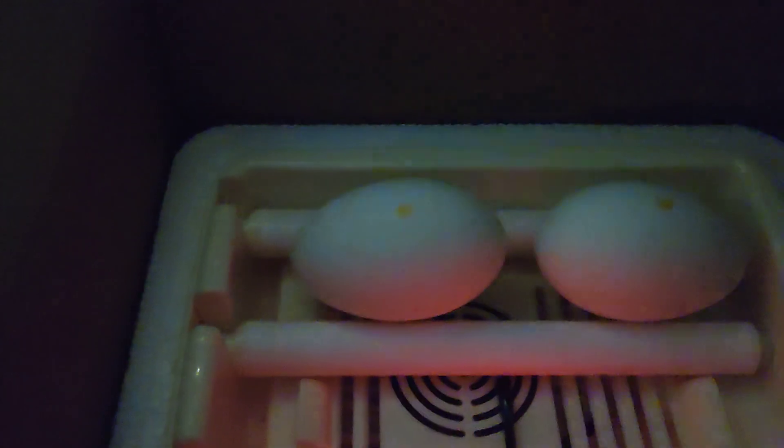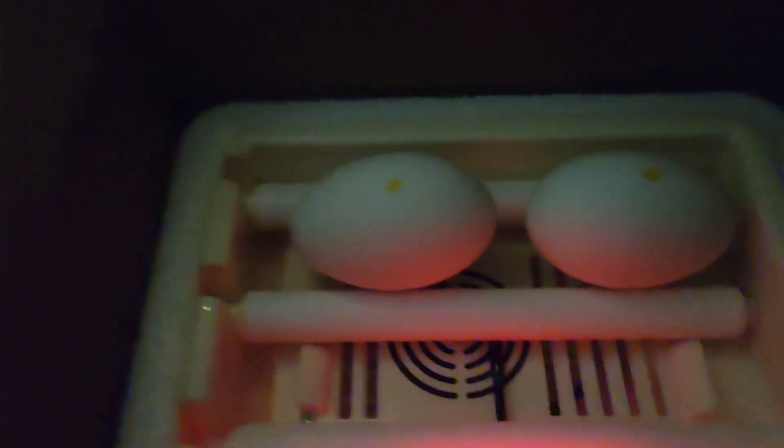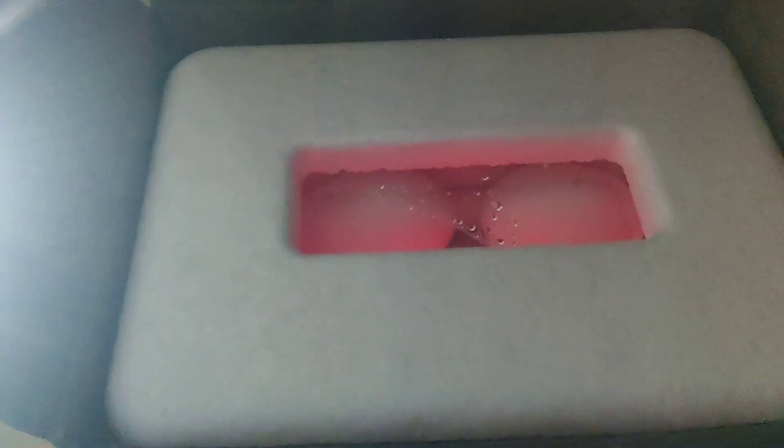Anyway guys, just a top little secret — don't tell anybody. If you know what kind of eggs these are, what kind of strain and all that, you get a free frag of Little Shop of Horrors, down to the detail.